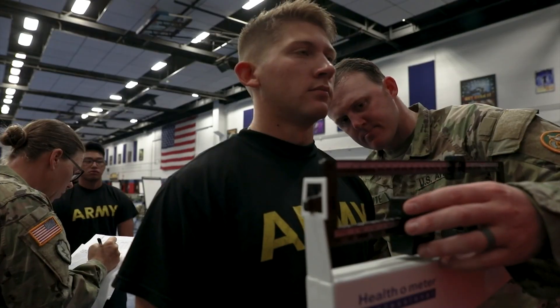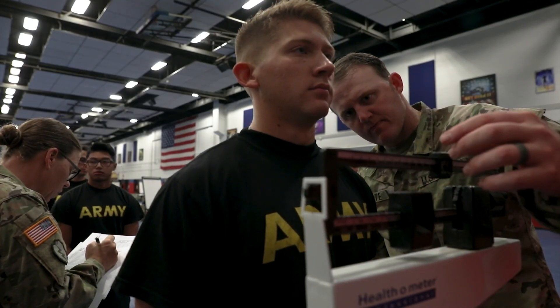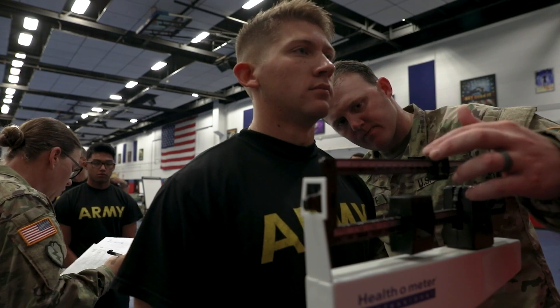Now let's dive into that very first one, which is weight standards. Down in the description box below, I'll have a link to the chart, but essentially you're looking to be under those weight standards. Depending on how tall you are, male or female, there are different weight standards as far as what the Army wants you to be under.